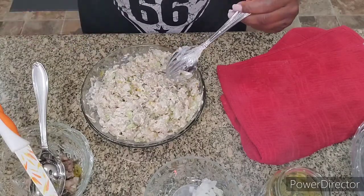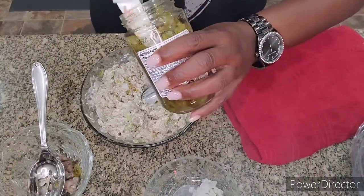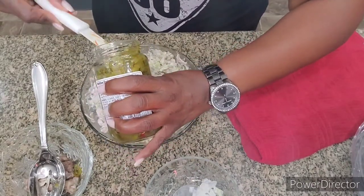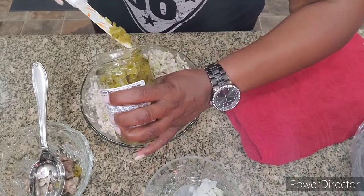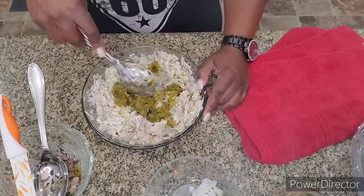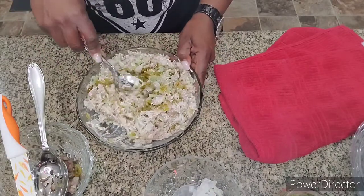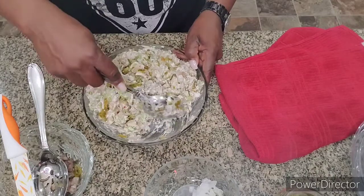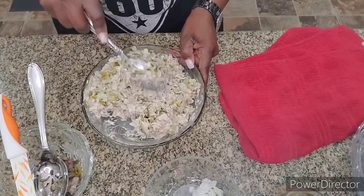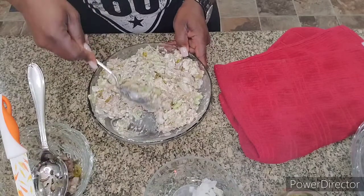Let me give it a taste — yeah, oh, it's good, my goodness! I ended up using about four to five tablespoons of relish without measuring. I thought I was going to have to add some more mayonnaise or miracle whip, but it turned out just perfect.